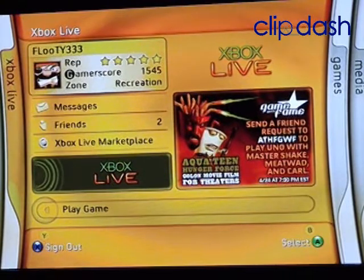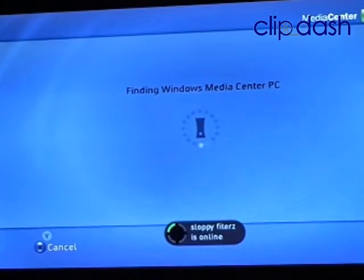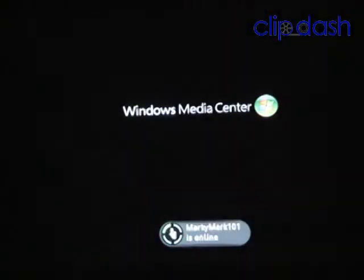So once we load into the Xbox main menu, you would click on the Media Center shortcut, and then it would take a little time to come up — about 20 or 30 seconds or so, which is a little much if somebody just wants to watch a TV show.